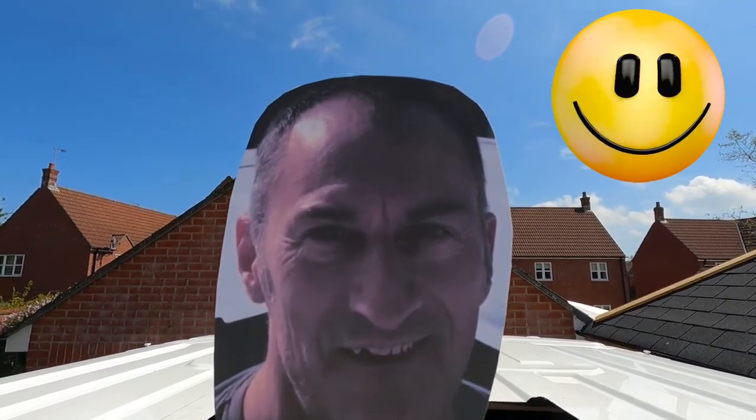You can't do a roof fan installation video without sticking Greg Virgo's head through the hole now, can you?